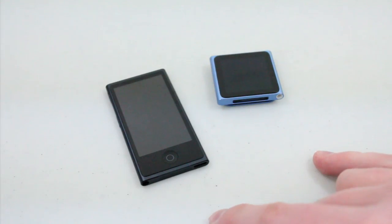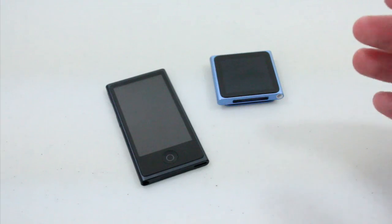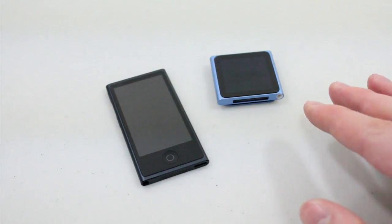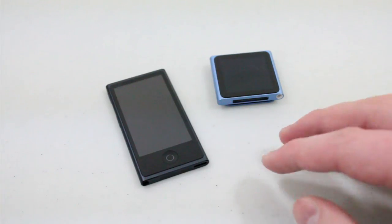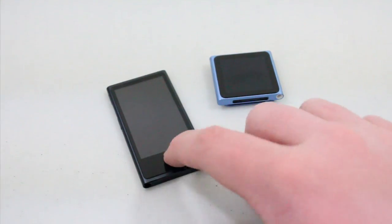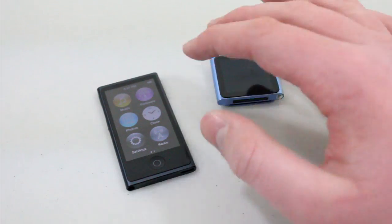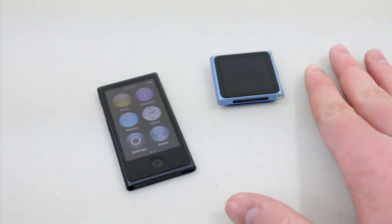Neither of these iPod Nanos have Wi-Fi, so if you want to do some syncing you're going to have to use iTunes. There's no iCloud, no internet browsing, and no app store. Everything you get is already on the device — you can't download apps or search the internet. If you want to do that, you'll need to buy an iPhone, iPod Touch, or iPad.